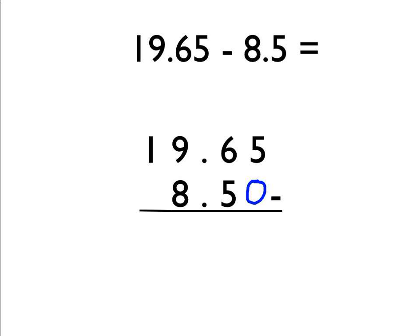After we've put that zero in, we can now just do the column subtraction as in the last question. So 5 take away 0 is 5. 6 take away 5 is 1. Put the decimal point in. 9 take away 8 is 1. And then 1 take away nothing is 1. So the answer to this question is 11.15.